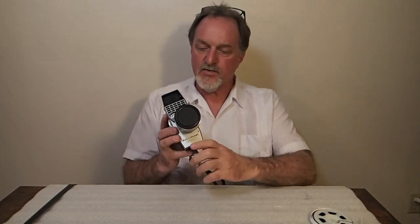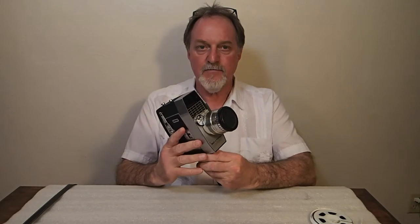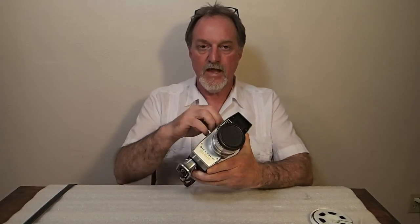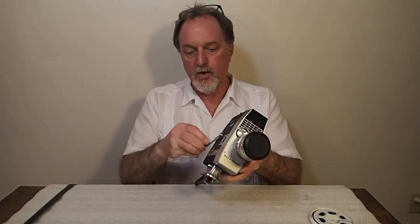Hello everybody. This week's camera is a bit of a departure for me — it's an 8mm movie camera. It's the Bell & Howell Model 414 PD Zoomatic Director Series. That's quite a mouthful. It's a silent 8mm film camera and it runs, like a lot of these old ones did, off of this clockwork motor.